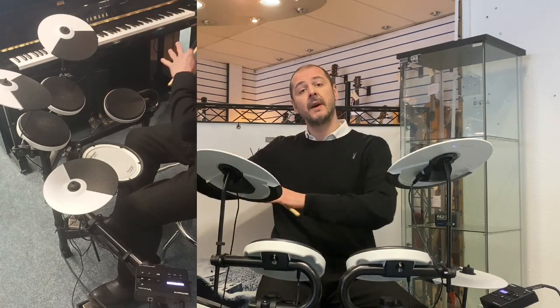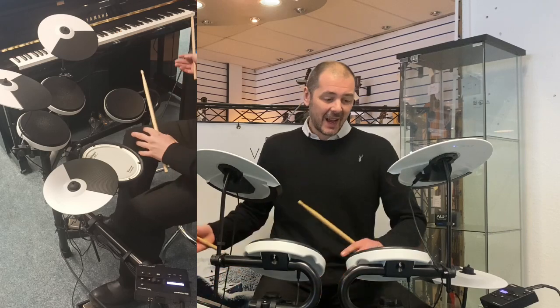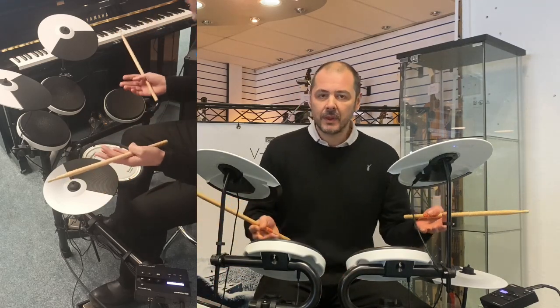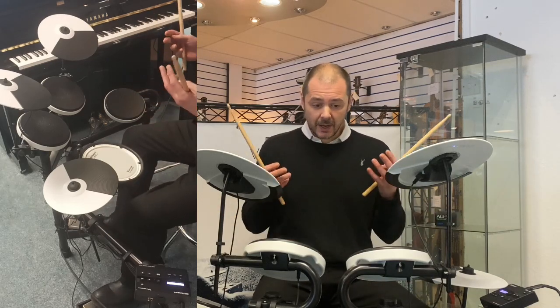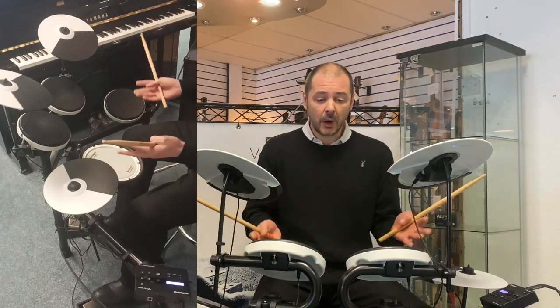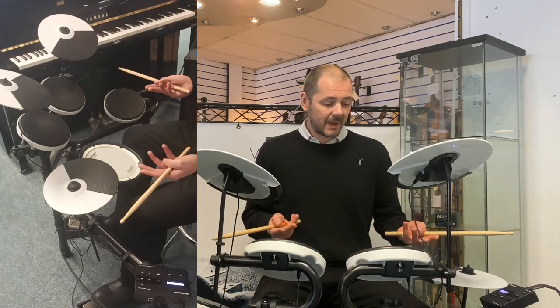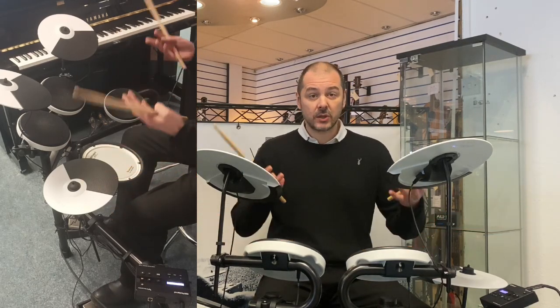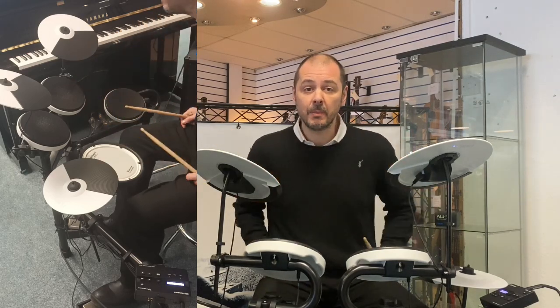Maybe you used to be a drummer — well, you're always a drummer. Maybe you used to play drums years ago and you want to start again, but you don't want to be bothering the neighbours. Personally, I live in an apartment, I've got a humble home studio — this would be ideal. I make a lot of beats, and some I want to sound live, like a human being has played it.